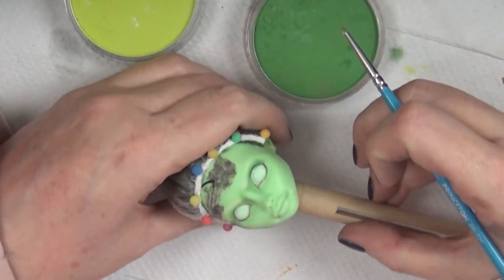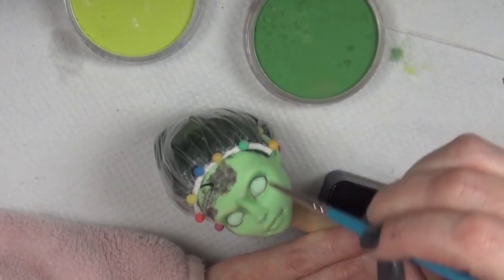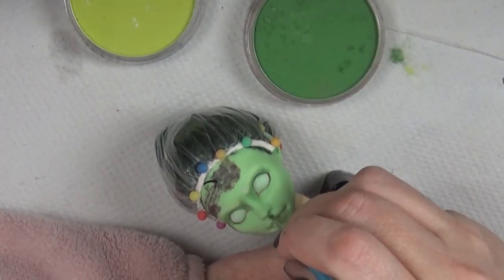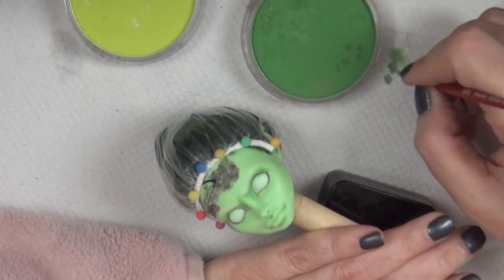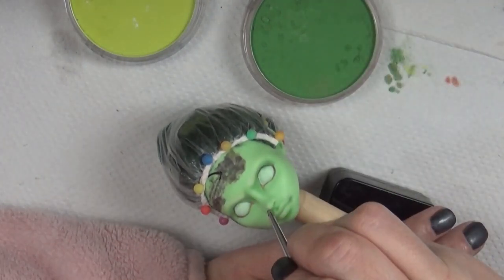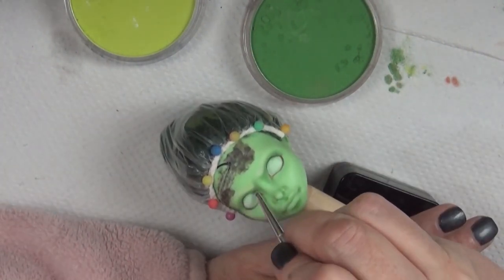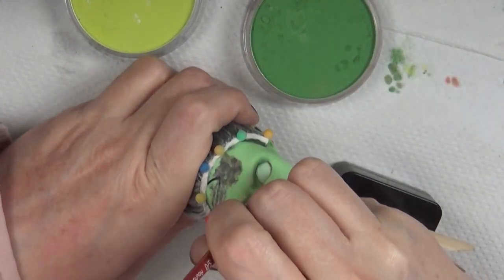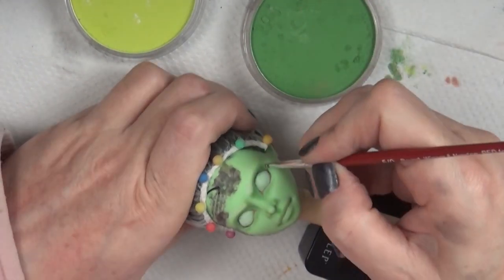Here I'm using my pan pastels for some shading, and the supplies I use are in the description box below. There's a link to my Amazon shop, and if you make any purchases from there I do get a small commission. I can go in and add the supplies I use and a little bit of information on how I use them. I do need to go in and update it — it's been about a year since I've updated that, as I usually change the supplies I use quite a bit. I'll get that updated.